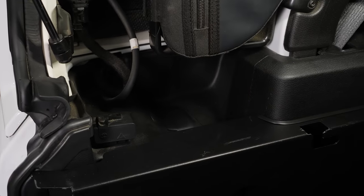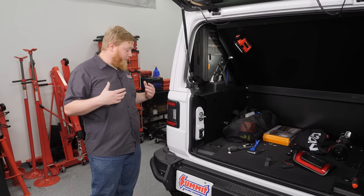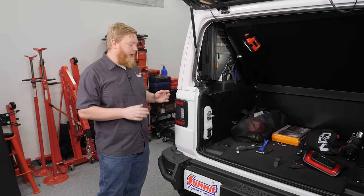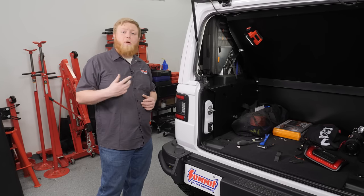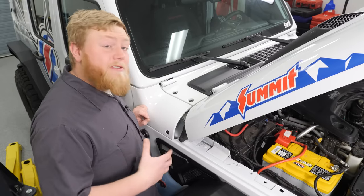Our driver's side tail light install is all done. Just look at how low profile these things are — we're going to be way less likely to catch these on an obstacle. I also like how they have the integrated backup light and the wraparound design. The passenger side is going to install the same way, so we're going to knock that out right now. With our tail lights finished up, we're now ready to install our ditch lights.